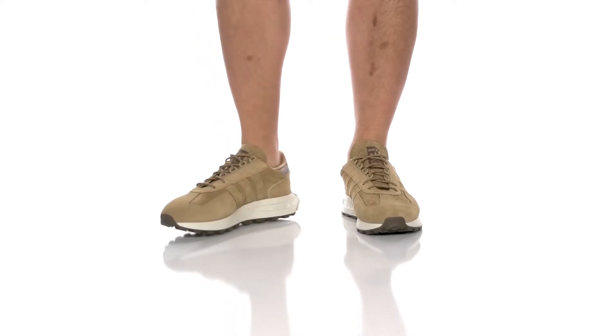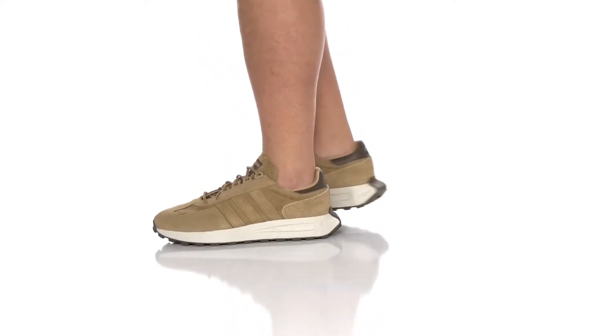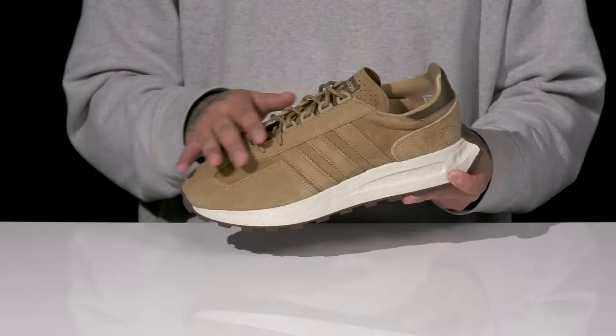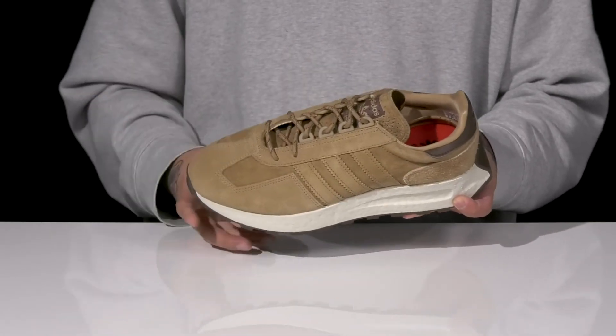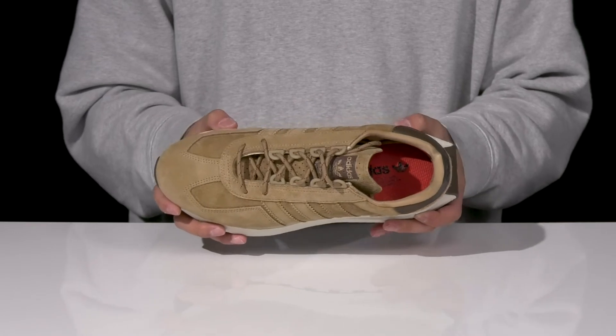The Retropea EE5 from Adidas Originals is a stylish comfortable shoe made with a soft suede upper, a unique lace-up design that provides a secure fit, light padding around the collar with a quicktronic textile lining, along with a cushioned footbed to help absorb shock.